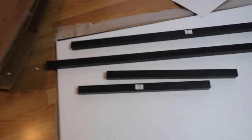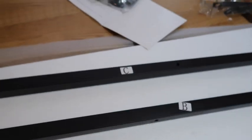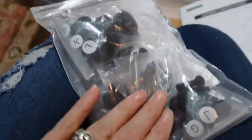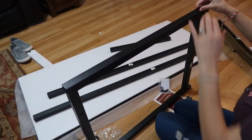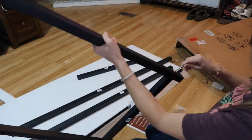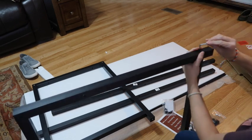Everything is clearly labeled, so it should be very easy to put together. The instructions look so simple and easy. We have all the bolts and everything else, and even the tool included. We're going to start putting this together. Here I am with the legs, putting on what I guess is the brace part at the bottom. It came with an allen wrench and it was really easy to do. If I can do it, anybody can!